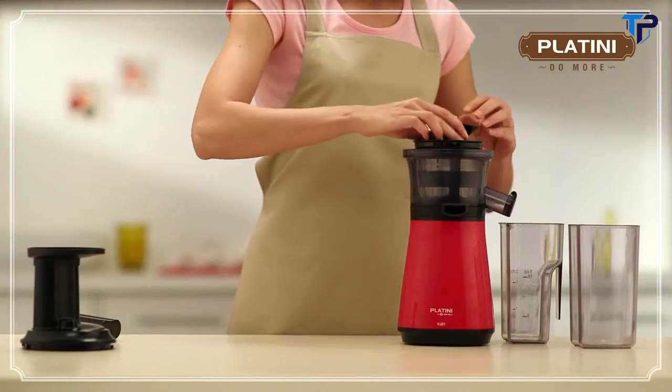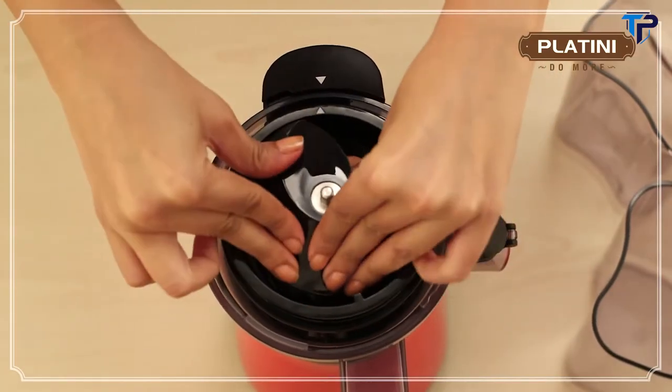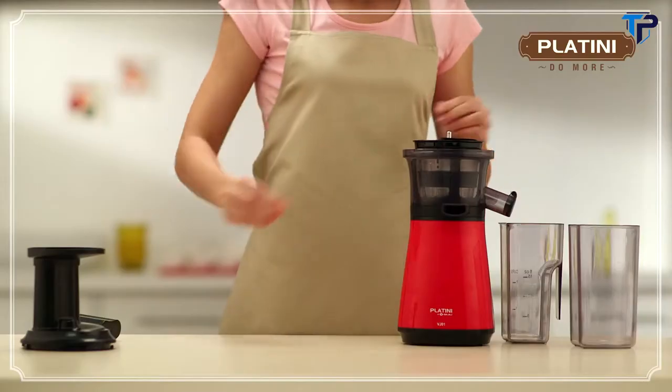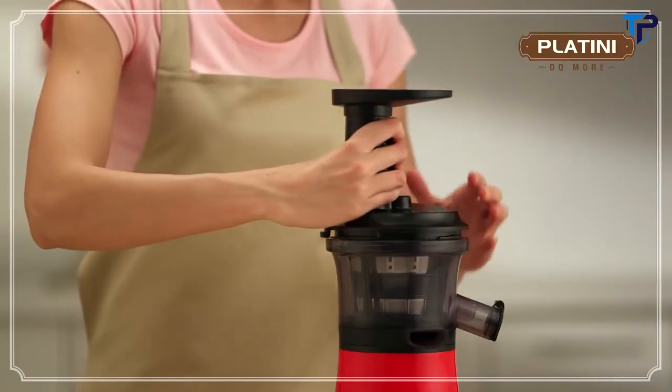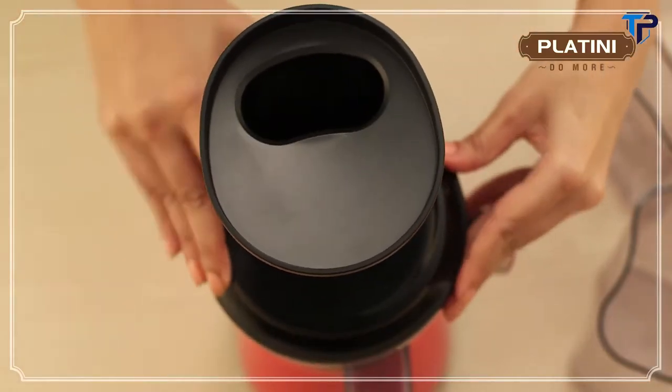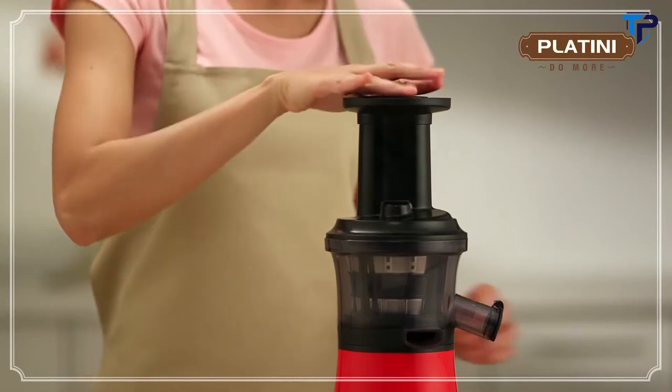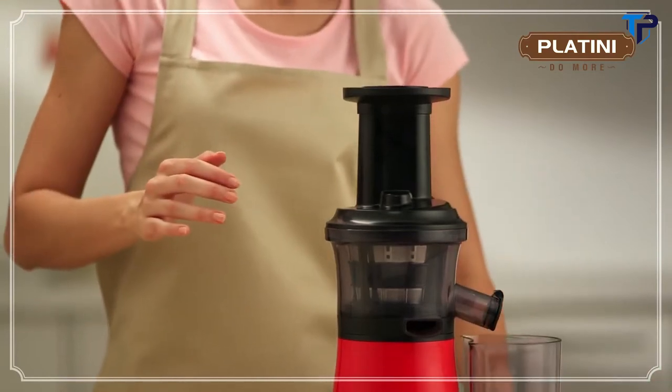Insert the grinding head into the jar, ensuring it is placed into the axis of the motor unit. Finally, place the hopper on the jar. Align the markings on the hopper and the motor unit and turn clockwise. Your Platini Vitamin Juicer is good to go.